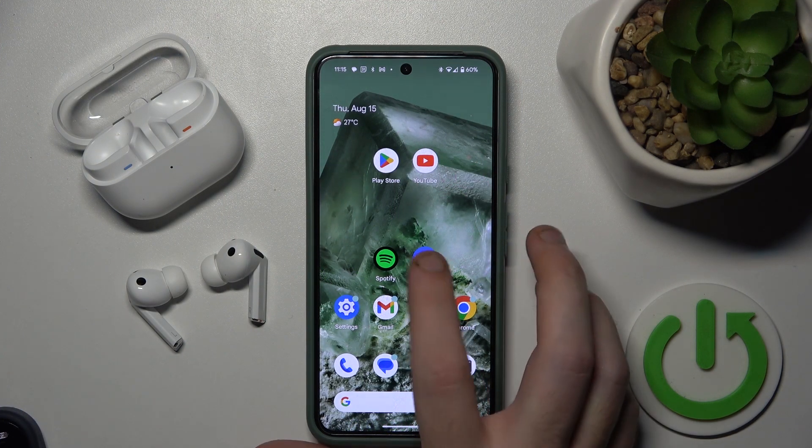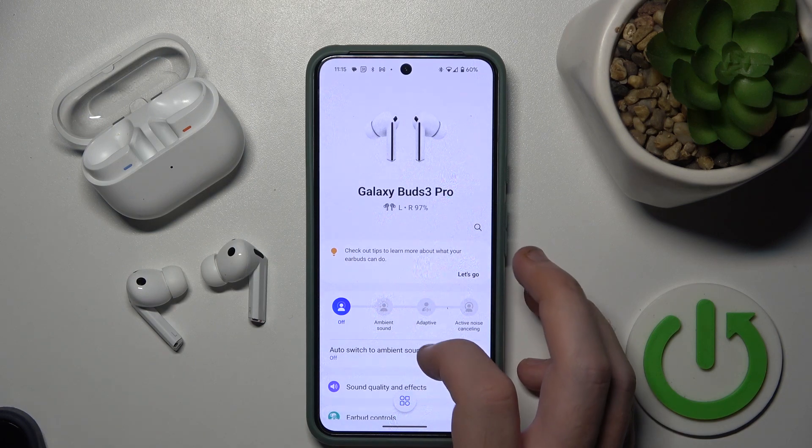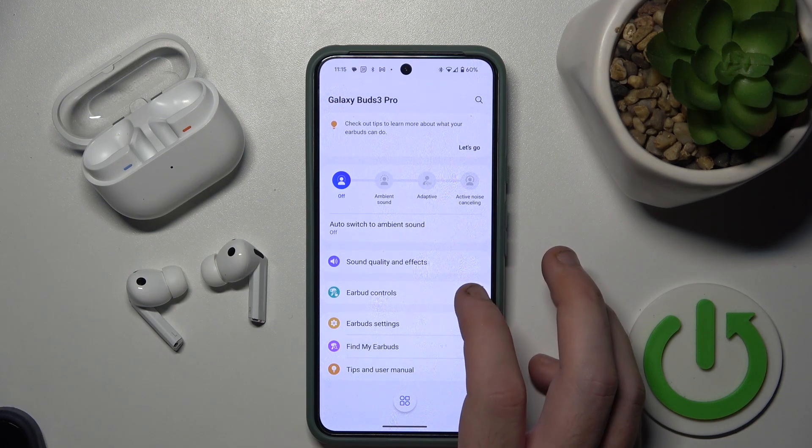You have to start by opening the Galaxy application. Make sure that your headphones are connected to your device. Then scroll down and click on earbud controls.